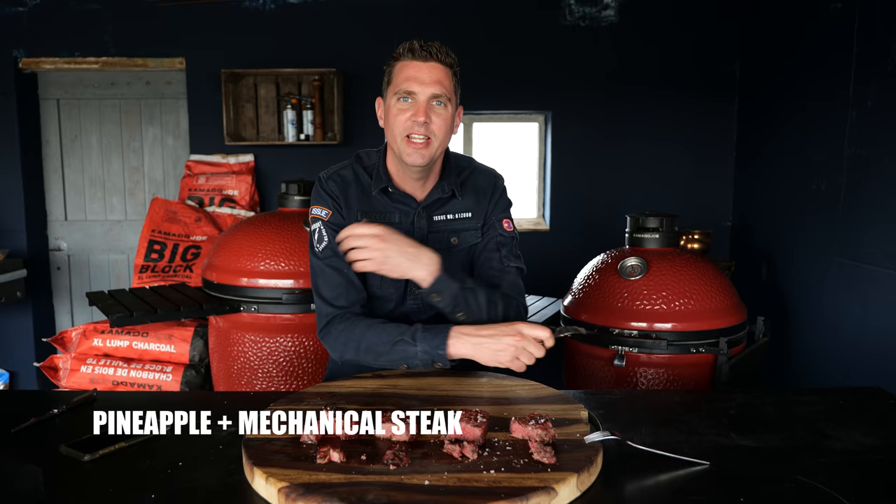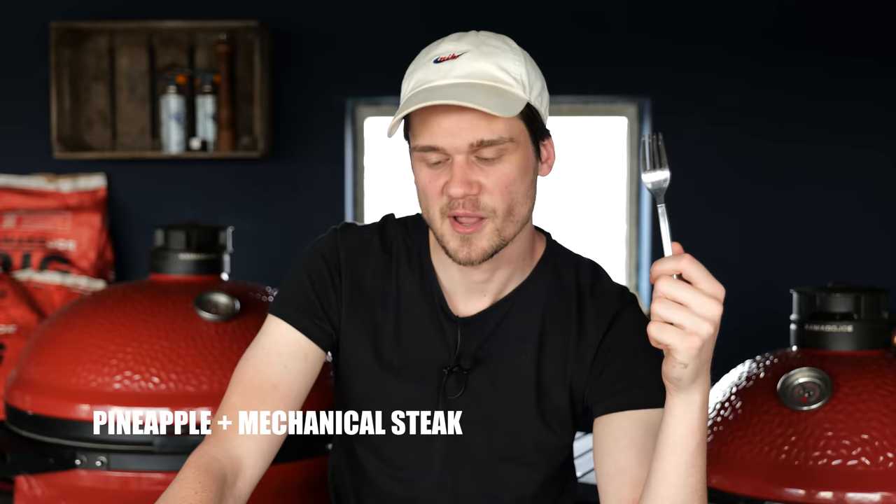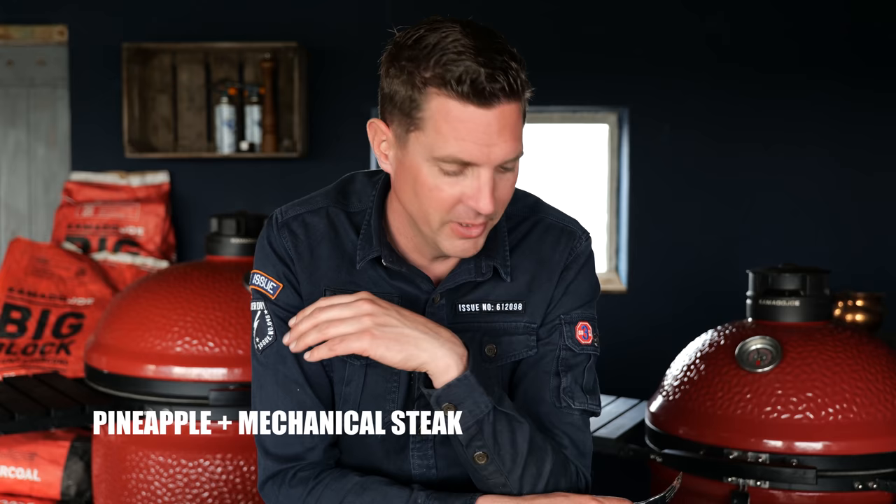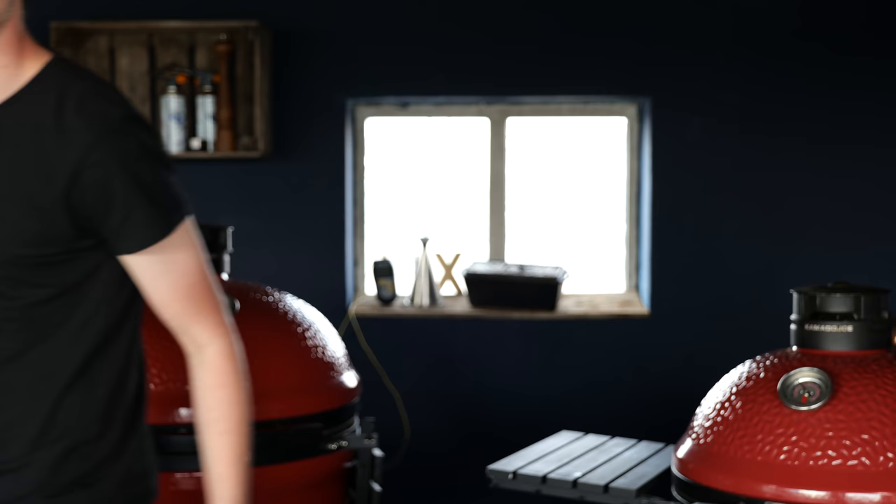It tastes like candy floss in a weird way. No pineapple for me — it's so tender and so fluffy, but it's completely crazy and out of this world. Does it remind me of steak? Absolutely not. It reminds me of candy floss. I like my spot behind the camera more than tasting this.